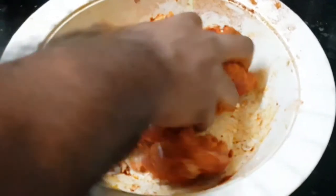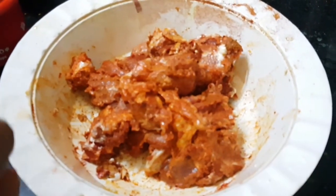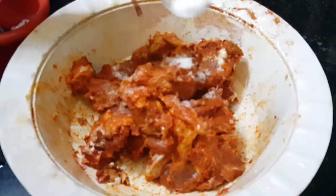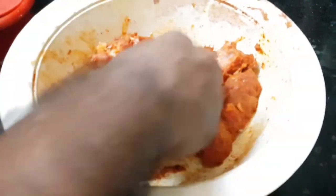After that we will add a little sugar and a bit of salt. Now the marination is ready — we will marinate it for approximately half an hour.